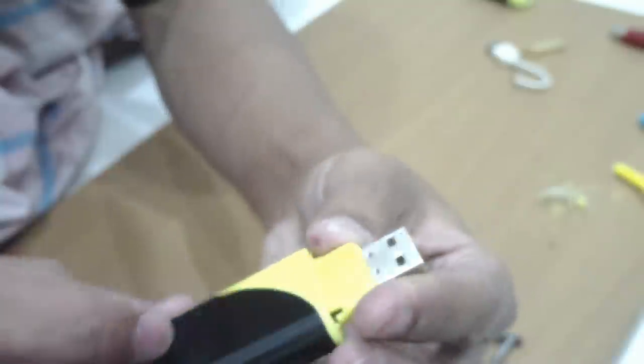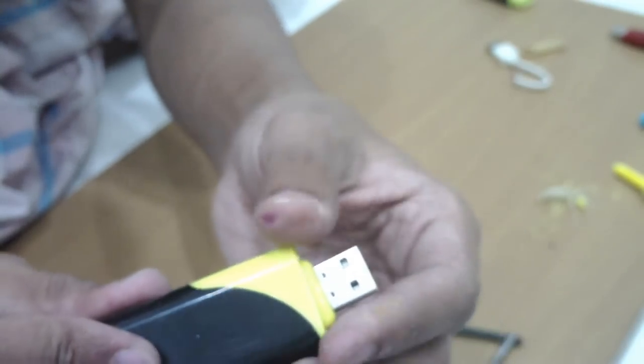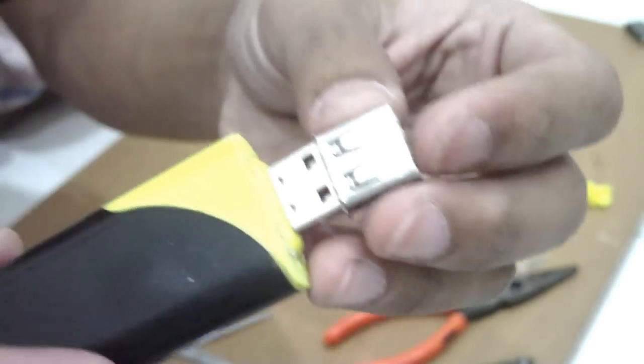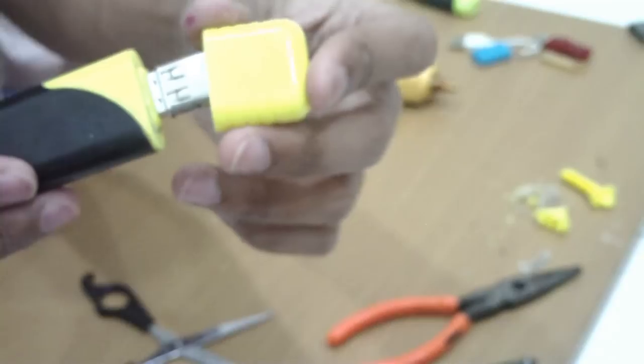Then you need to fill hot glue inside the highlighter and put it together in place. For the highlighter cap, you might need to remove the transparent tube inside the cap so that you will get enough space for your flash drive. I used a female USB port that I took from my old project to make it as a cap holder.